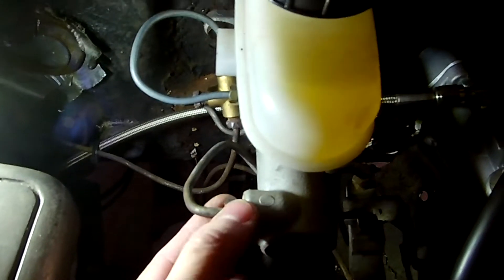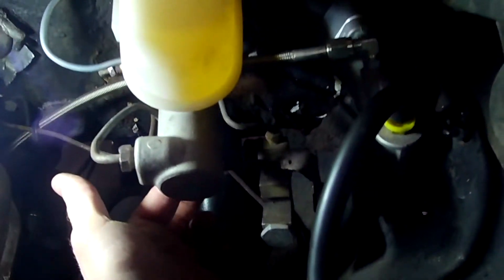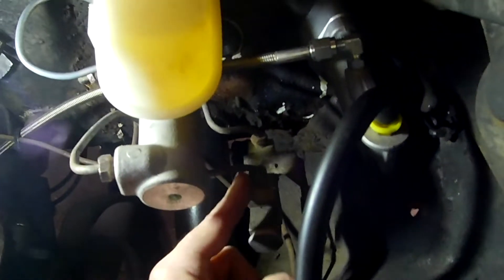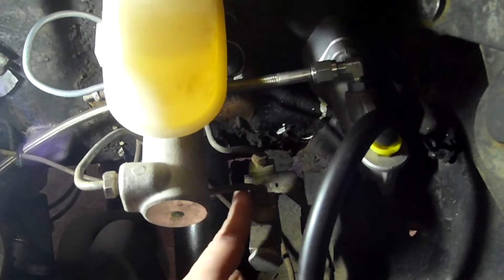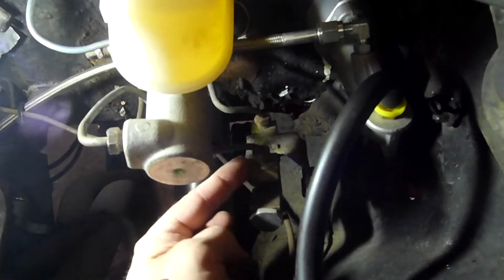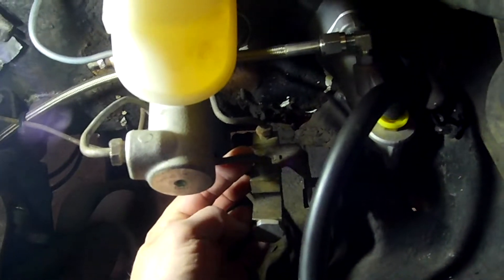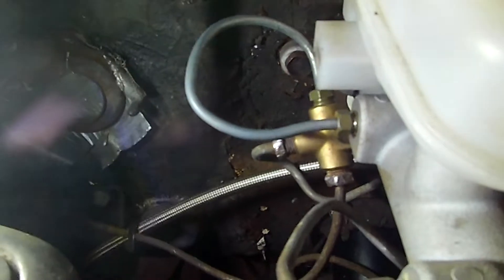Here's the 94 to 95 Mustang master cylinder, which has a 1-and-1/8 inch bore — about 64 percent larger than the Fox body Mustang — so it's going to push a lot more fluid. Those 94 to 95 Mustangs had four-wheel disc brakes, so this should work better for my application, and it does. It only has two ports on the side, like many of the other master cylinders for Mustangs.